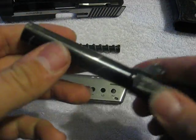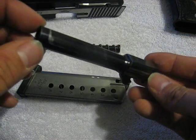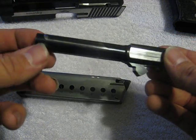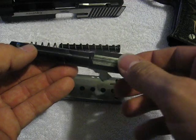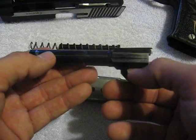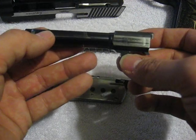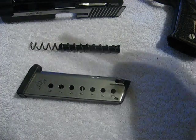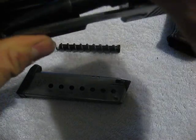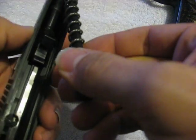The barrel is a 4.4-inch conventionally rifled, fully supported barrel. I've never really gotten too hardcore about match-grade barrels in a handgun. The only time the accuracy of the gun comes into play is when you're bench resting. If you're standing or shooting offhand, that's the accuracy of the operator — 9.9999 times out of 10, if you're in a standing position, the gun will always be more accurate than the shooter. If you want extreme accuracy, get a rifle, not a handgun.